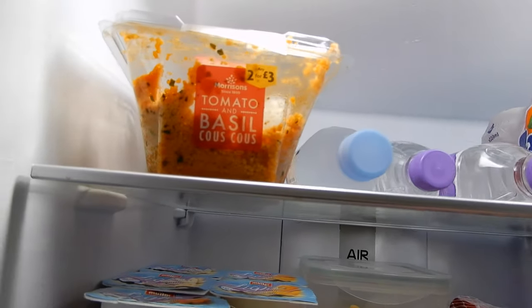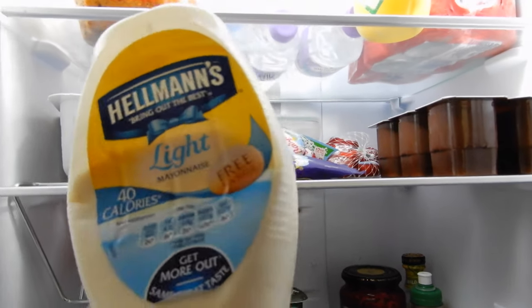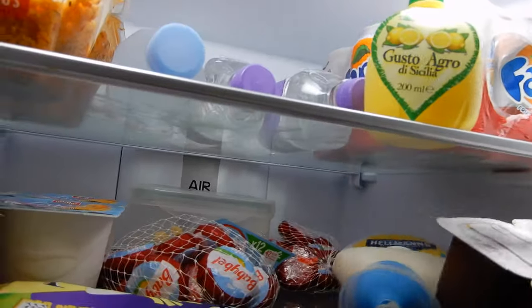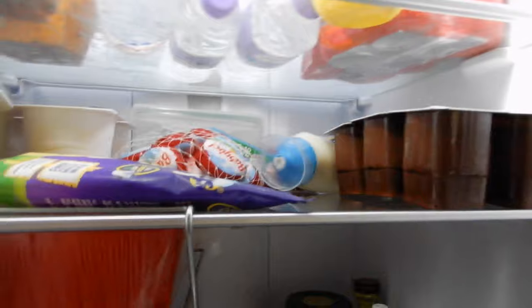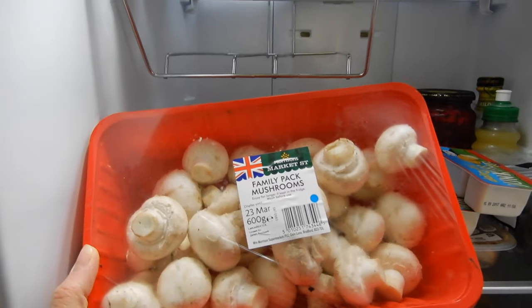At the back we have some sweet corn in a tub. Then we have some Hellman's Light mayonnaise — this is two sins per teaspoon. I usually prefer to get the lighter-than-light mayonnaise because that's one sin per teaspoon, but this one tastes a lot nicer. Here we've got some chocolate mousses for Amelia — she really likes these. They're four and a half sins each on Slimming World, but obviously Amelia isn't on Slimming World because she's five.